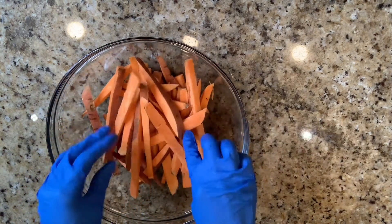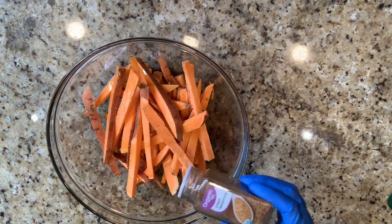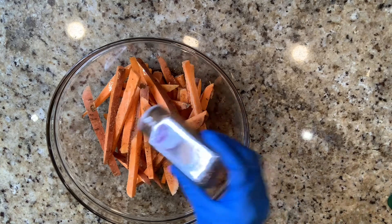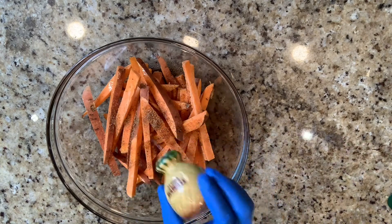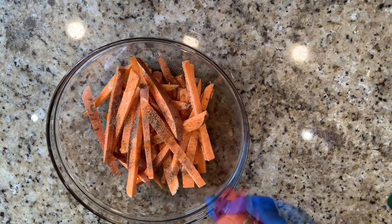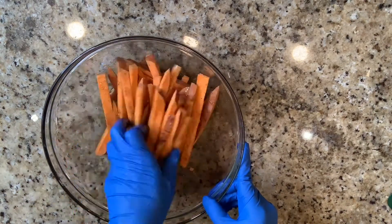So here we're going to add the olive oil, Cajun seasoning. Now, depending on how spicy you like your fries, it's up to you. Salt, pepper — and you could probably skip the pepper step if you added a little too much Cajun seasoning. And your nutmeg. We're going to mix that all up.